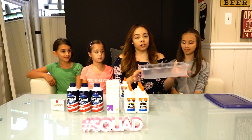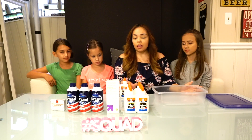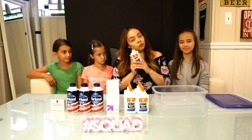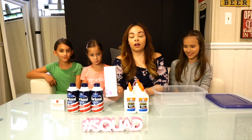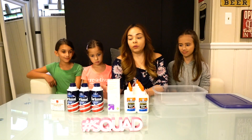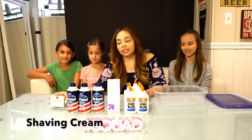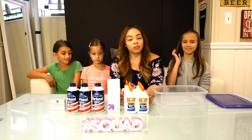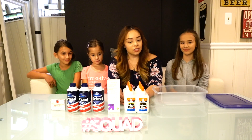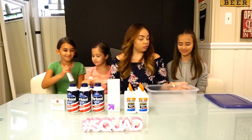First things first, we have a little container that we got at Target — it was about two dollars and change for about two of them. Then we got our Elmer's glue, which was 50 cents each. We also have our eye solution, which was only about a dollar and change, and then our food coloring dye, which was about two bucks. Very inexpensive and really fun to do.